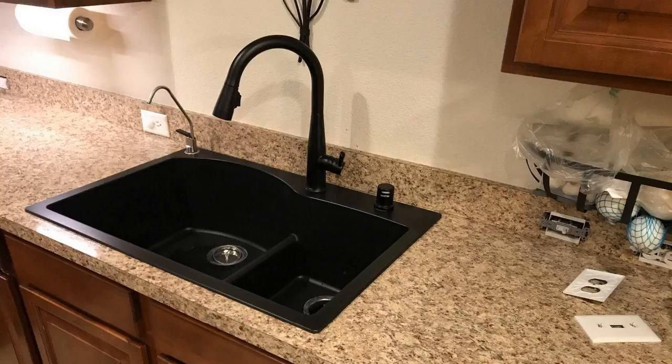I was looking for one of these touch faucets — everybody was raving about them and I kind of wanted one. So I did quite a bit of research, checked them all out, and it was pretty clear early on that Delta Touch 2.0 was the way to go. It was the most popular, everybody says it works the best, and I'll tell you right off the bat, they were absolutely right.